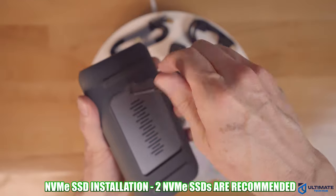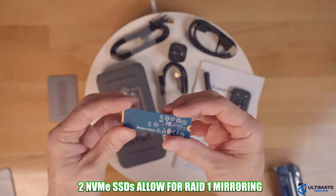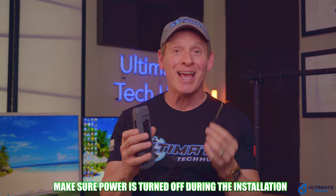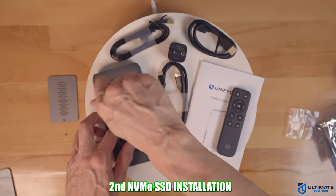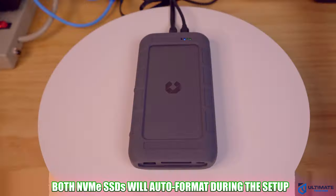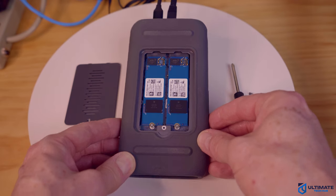Installing the NVMe SSDs is super easy. Just remove the backplate with the screwdriver, insert both NVMe SSDs into the slots, then secure each SSD with the screw, and reattach the backplate. Once we start the setup process, it will automatically format the SSDs. Both of these SSDs are 500GB, and we're going to run this in mirror configuration for redundancy.